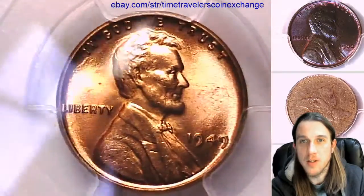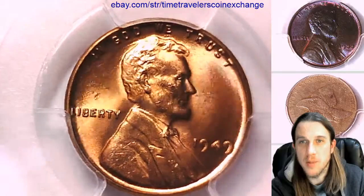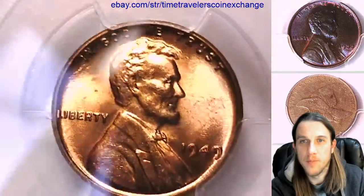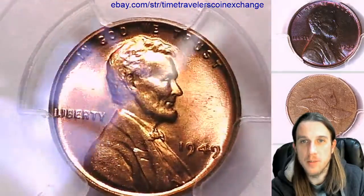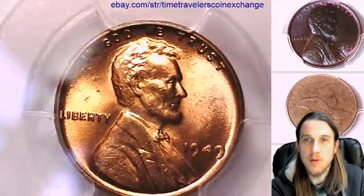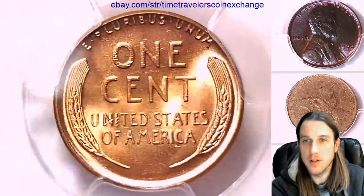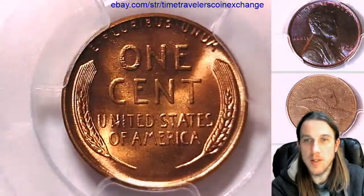Almost looks like Lincoln's got an interesting hairdo, like he's got an extra little tuft of hair up at the top. I'm not sure if I've seen that die scratch before — I'm guessing that's a die scratch. I'm not sure if I've seen that before on a Lincoln. I think I've got another couple of 1949's coming later so we can see if they came from the same die.